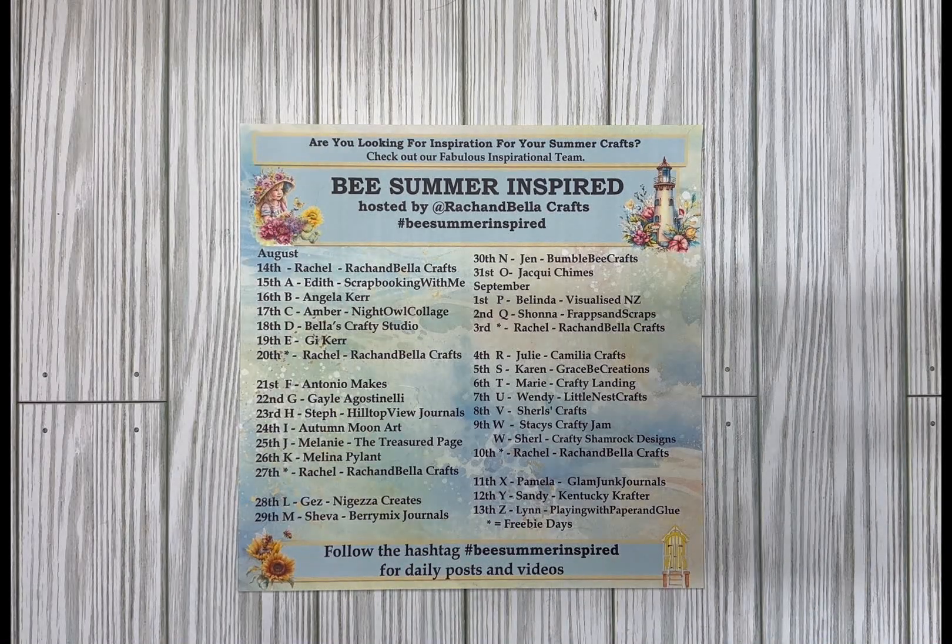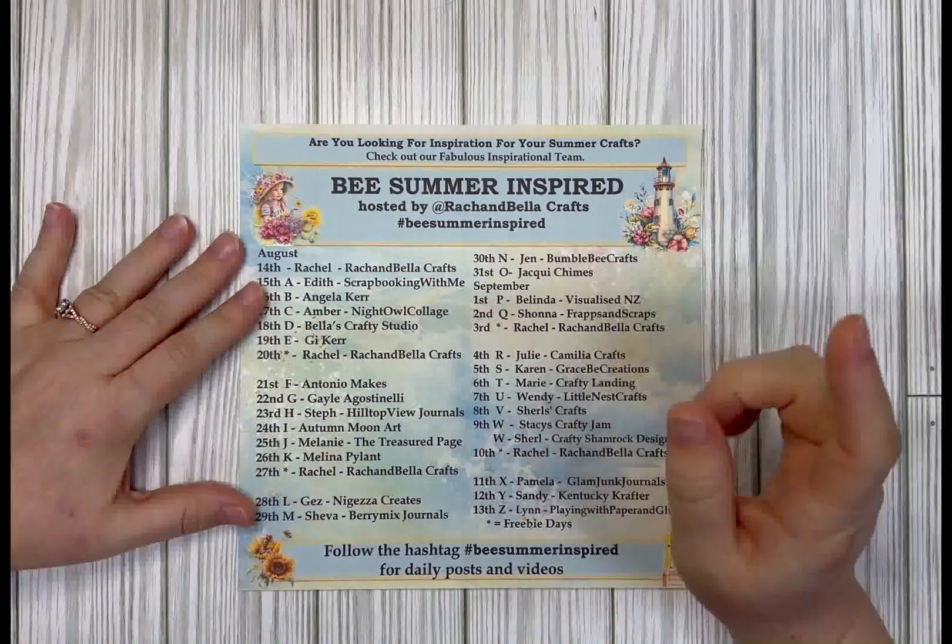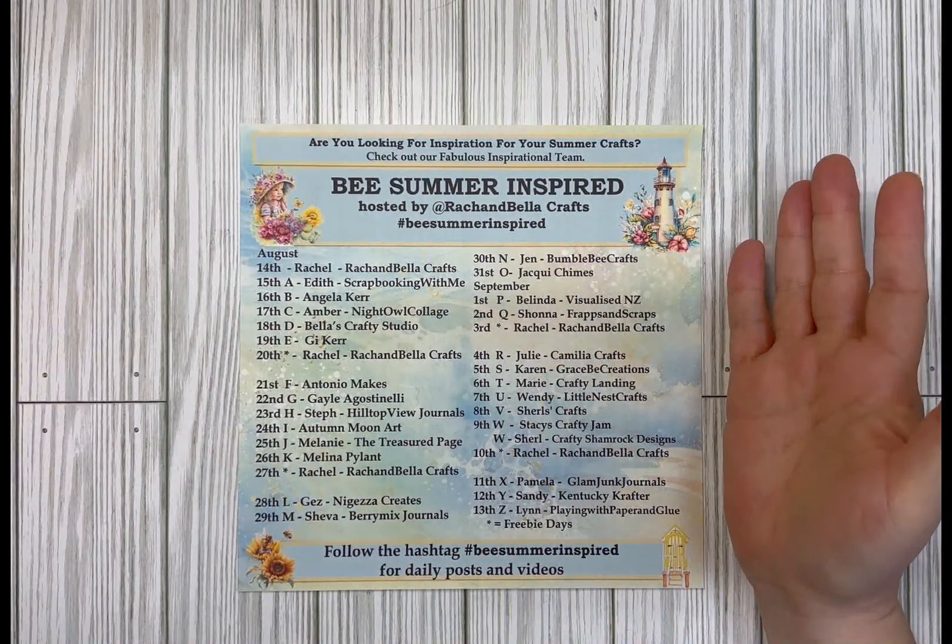Hi and welcome to my channel Night Owl Collage, I'm Amber and I hope you're ready to be summer inspired! This tutorial is part of a collaboration hosted by Rach and Bella Crafts, and it's called 'Be Summer Inspired.'